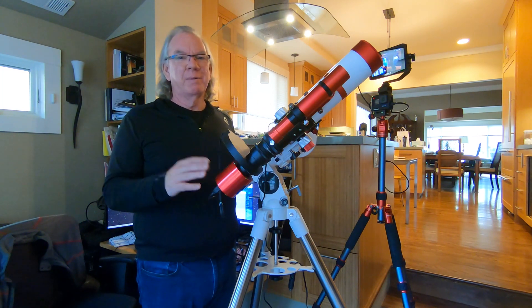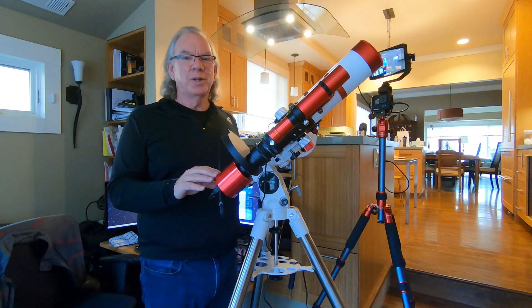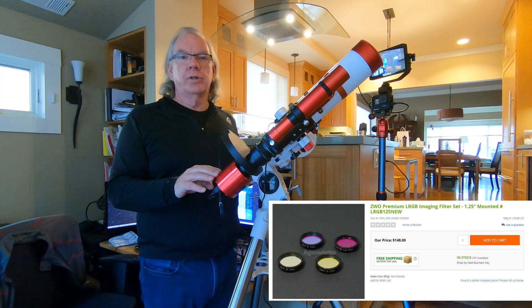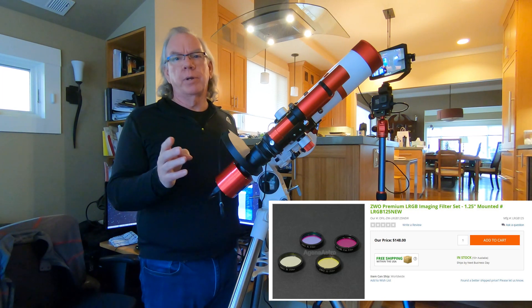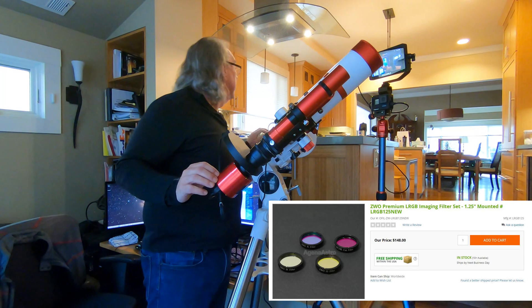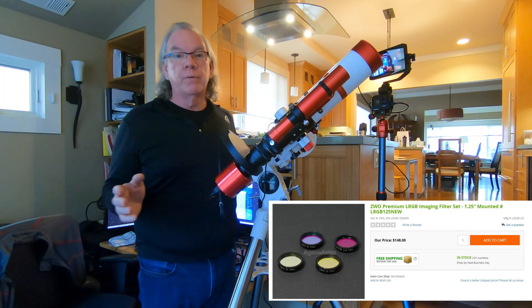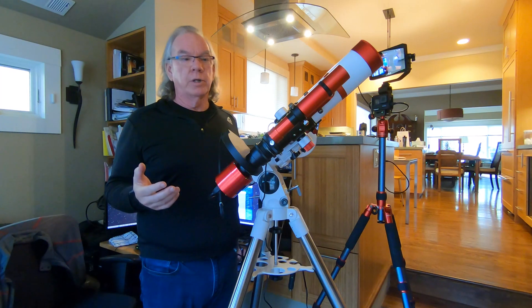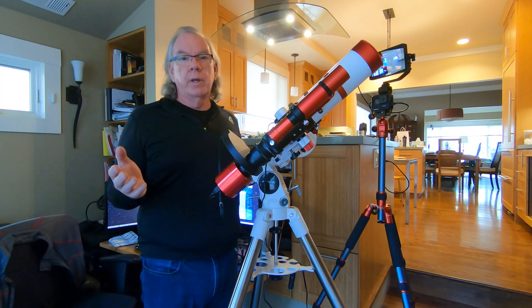I'm very excited to get some images using this camera. I also ordered a set of LRGB filters — they should be here on the 12th, and today is the 9th. The next few days are going to be very cloudy, so I won't be able to do much outside.